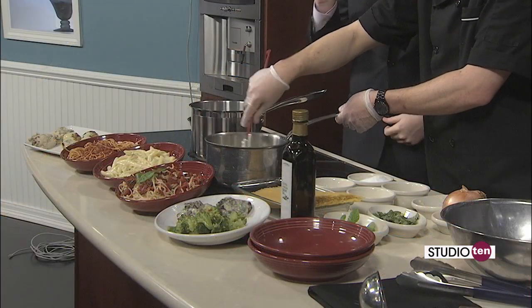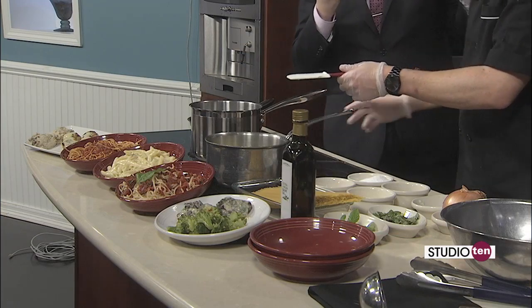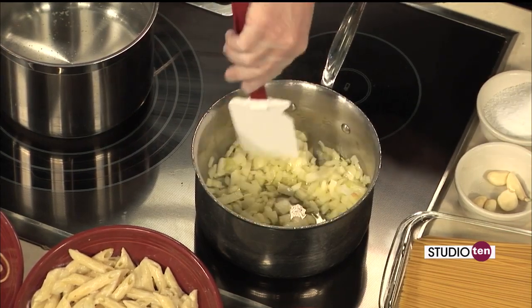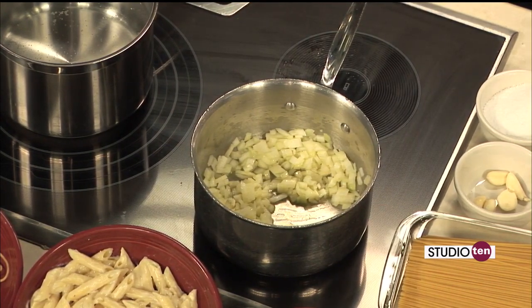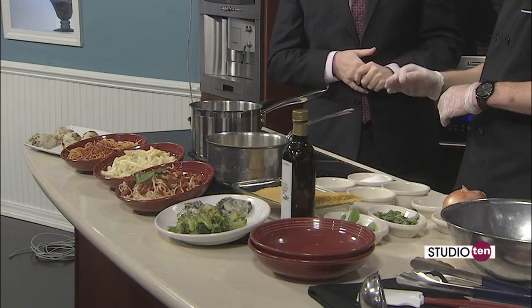What the folks at home don't get to experience is the smell — the scent of that onion cooking. Absolutely. That's kind of the best part about cooking, right? All the smells and the tastes. So once we get these a little bit softened, you want to start to see them get a little bit translucent. There's a flavor profile you're looking for, so you want to make sure that you don't brown any of your vegetables.